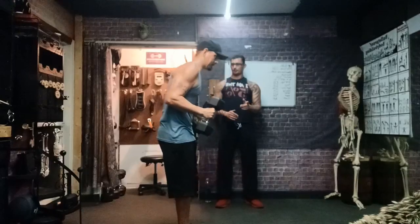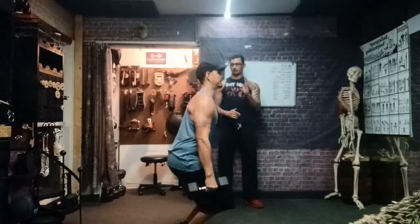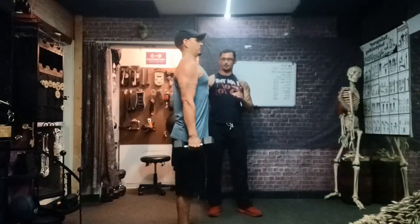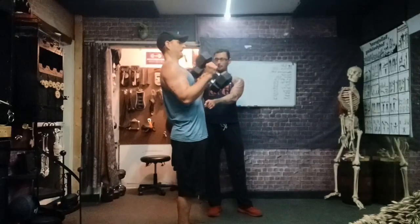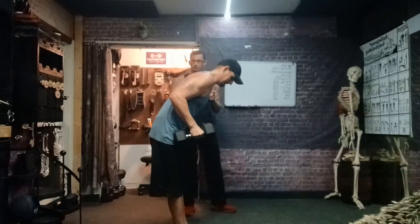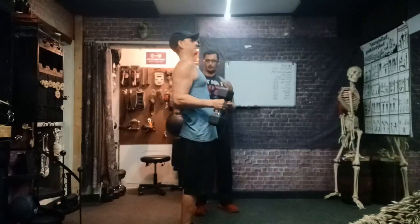Hold the weight at 90 before you begin the back curl. Uncurl yourself. Watch those elbows. Slowly lower. Keep your knees forward, knees forward, back is straight. And we got one more — up. Do it perfectly. Elbows stay in place. Breathe. Brace. Slowly lower to 90 degrees before you begin the bend. Hold. Start bending. Spine only — individual vertebrae rounding. Chin down. Chin down. And up we go. Watch those elbows.